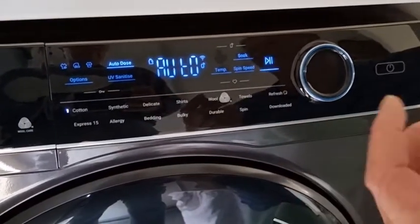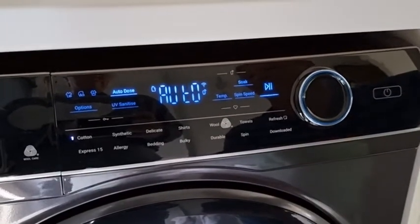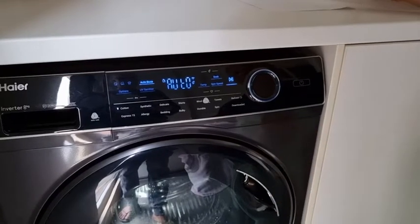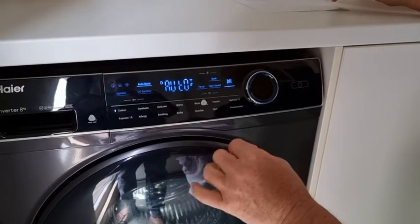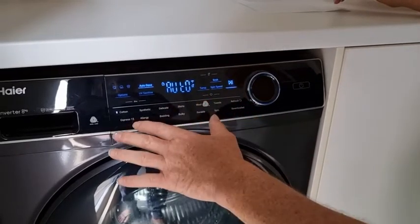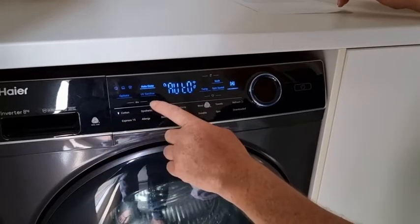I never realised I possibly needed an app to help use my washing machine. The machine itself is not only super simple to use but it's really easy to quickly change any of the settings. So again, doing a cotton cycle here — the auto dose, we've already shown how that works.